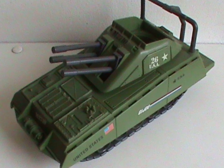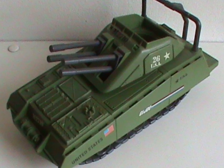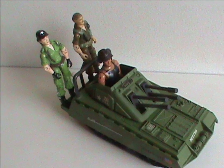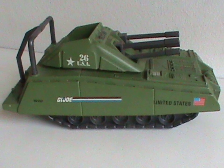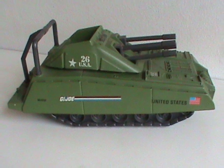One of the reasons I really like this little vehicle is because it's small. It doesn't take up a lot of space, but can still hold three figures. So as a kid, it wouldn't take up a lot of room on the playing field. And as a collector, it doesn't take up a lot of room on the shelf.